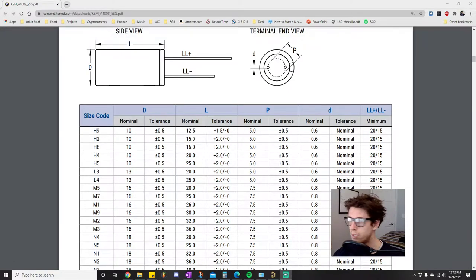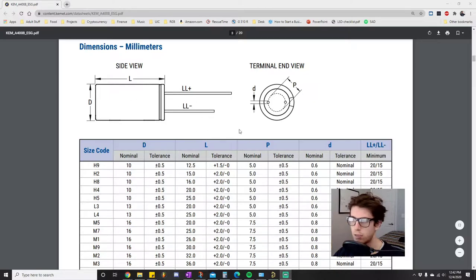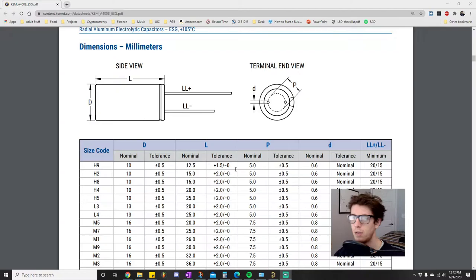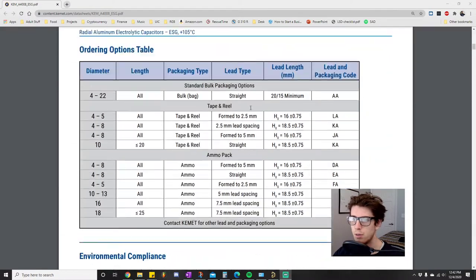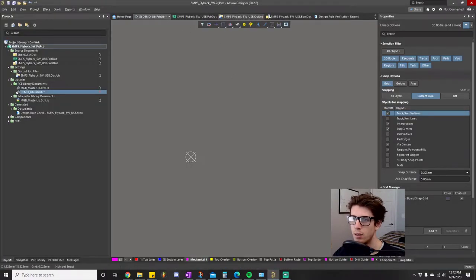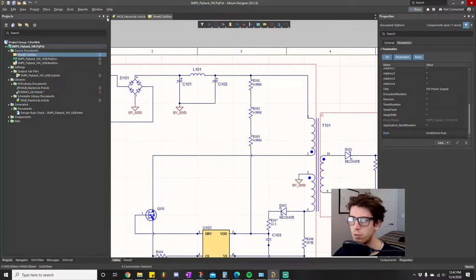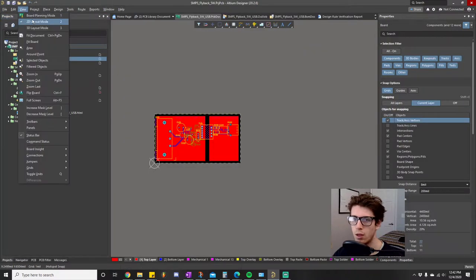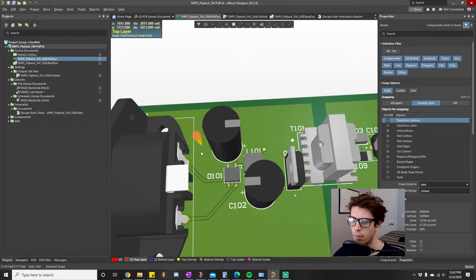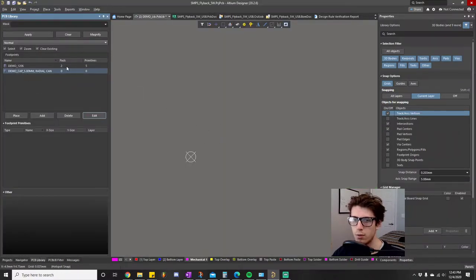Alright, what's going on everyone. Today we're going to be doing a tutorial video for how to make the footprint for a through-hole component — a through-hole capacitor actually. I have a datasheet that I've already pulled up; this one happens to be for the capacitor that I used in this project. Let's open up this demo library that I have prepared — I've already made a little placeholder for our capacitor.